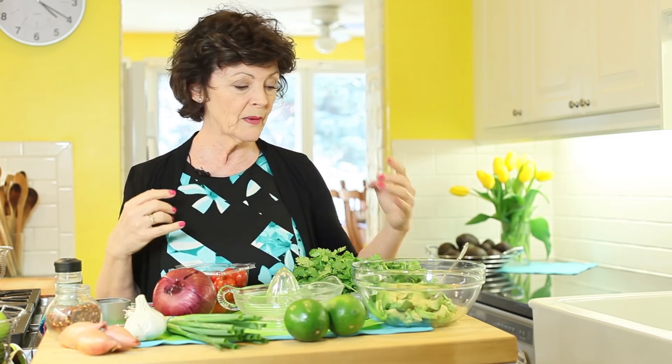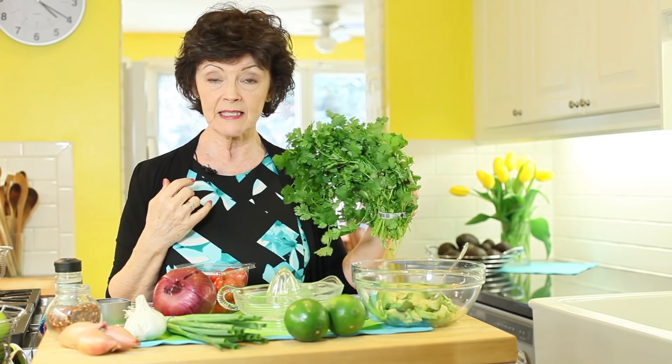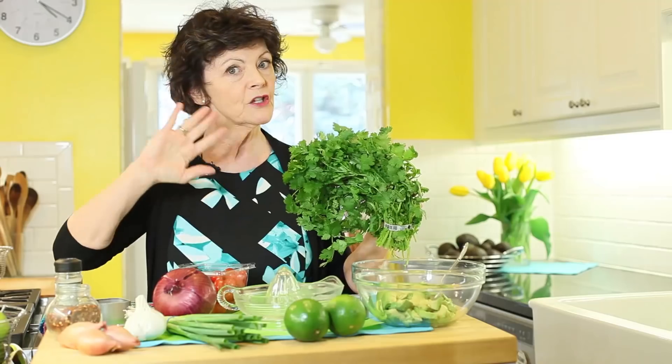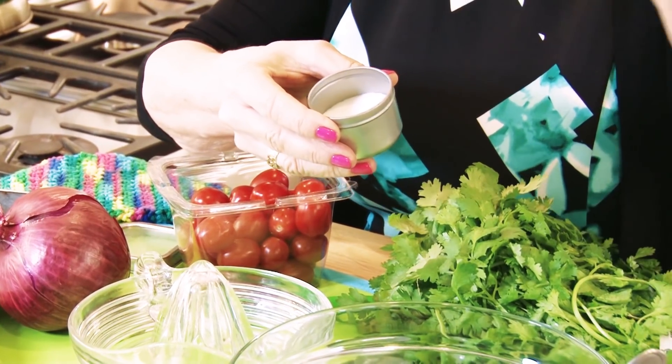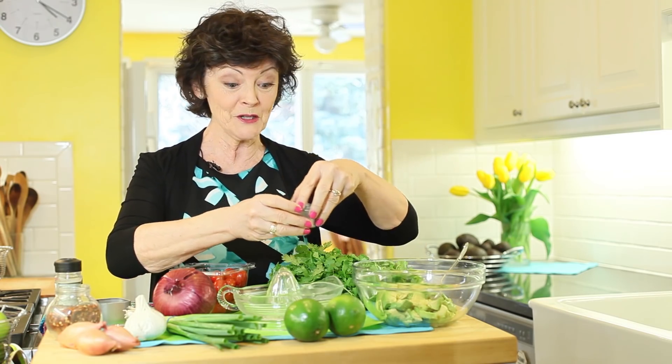Some people put tomatoes in — I don't, because I think it gets lumpy and wet. Then there's cilantro: I love cilantro, but whether it tastes great or like stinky socks is apparently in your DNA. So I don't put cilantro in my guacamole — I have it on the side so people can add it themselves. I do use a small pinch — maybe two pinches — of iodized salt, not even an eighth of a teaspoon, because it really helps blend all the flavors together.